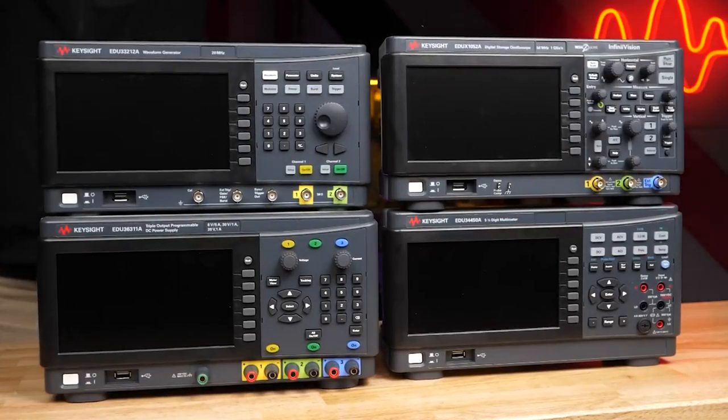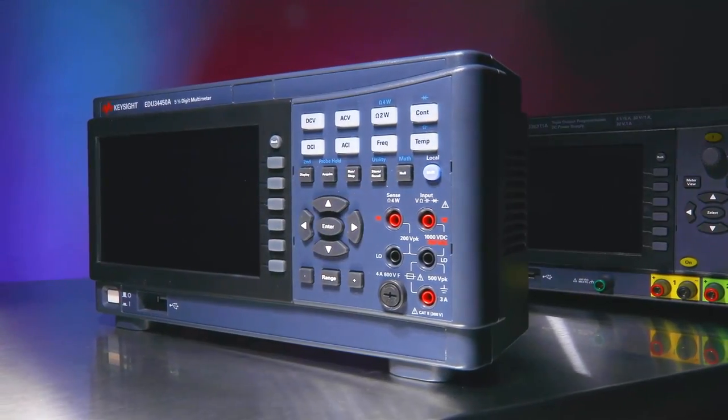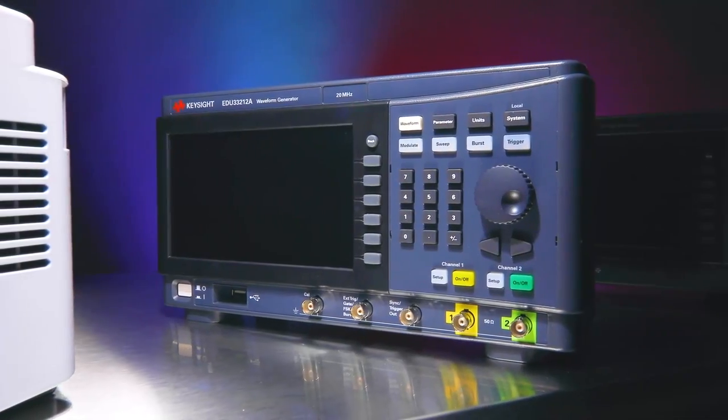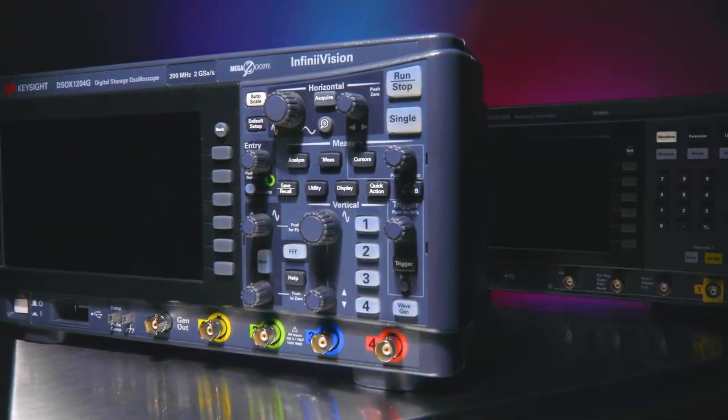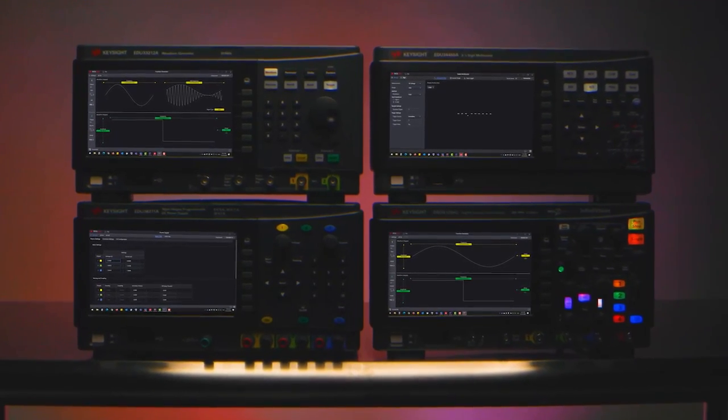We just released the SmartBench Essentials — the essential four instruments found on practically every electronics bench: a DMM, power supply, function generator, and an oscilloscope, with new control software that makes controlling and remotely accessing your setup really easy.